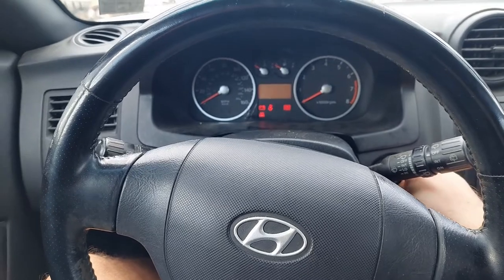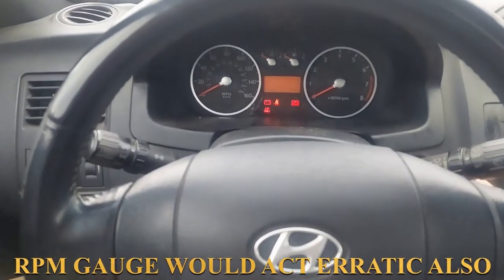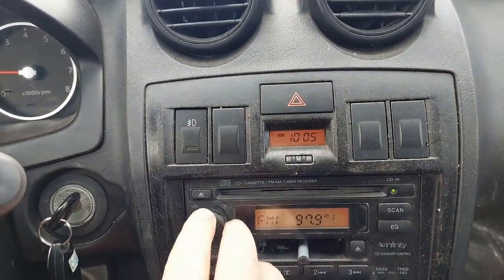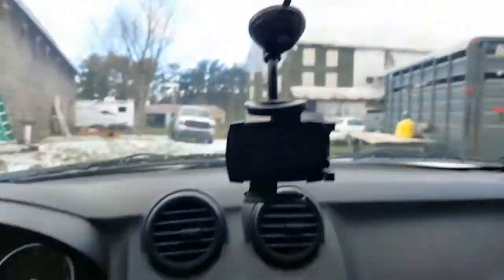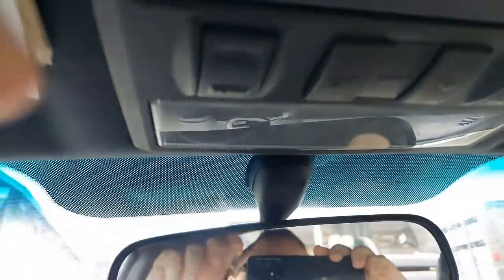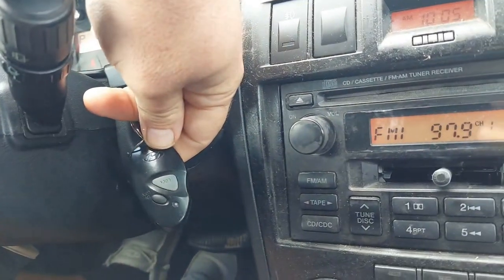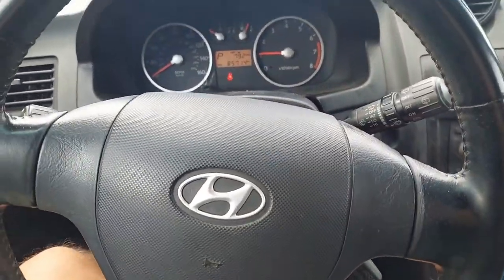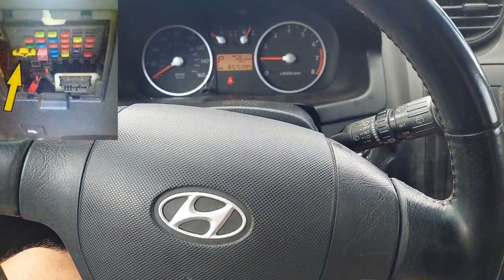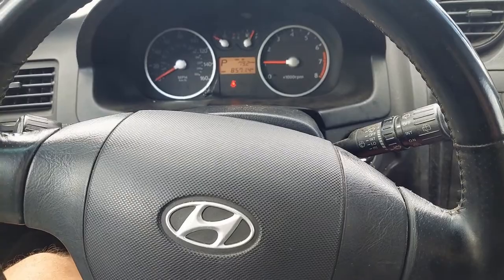Just to recap: when I started up, the RPM gauge doesn't jump around like it did in the beginning. I have my clock, I have my radio, I have dome lights, my fob works. So again, that little yellow fuse up here caused all that stuff not to work. All right, let's go on to something else.